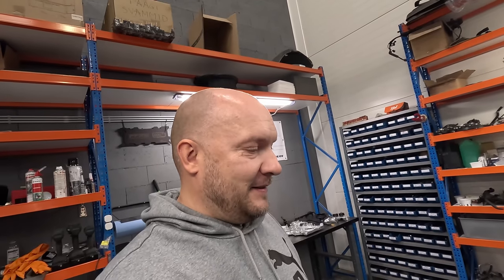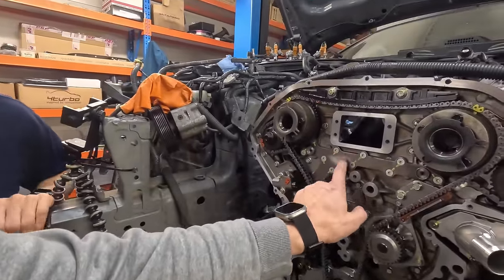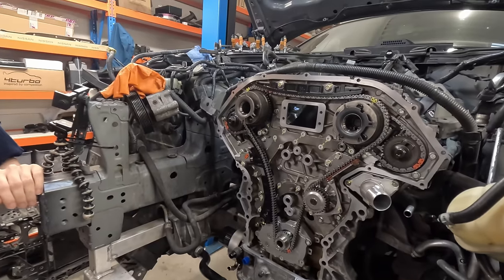Kes mäletab - ma olin siin nädal kaks paar tagasi, olin sinna ühe Nissani juures ja nüüd siis hakkab minema looma. V6 Nissan läheb kokku, Kaspar. Vaikselt. Äge oli vaadata, kuidas need... Me näitasime teile, kus need tihendid siis probleemiks olid ja nüüd on uued tihendid.